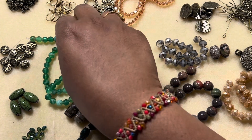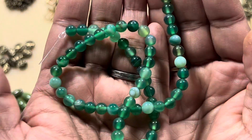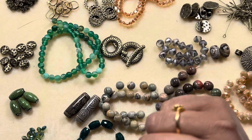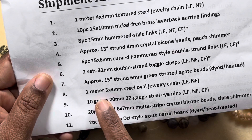Number seven is a 15-inch strand of 6 millimeter green striated agate beads, which I think is this one — very pretty color.